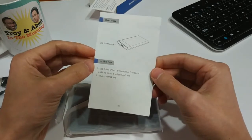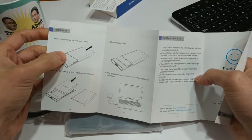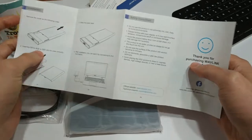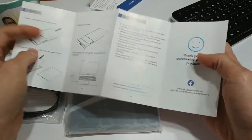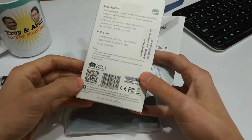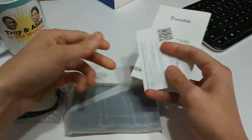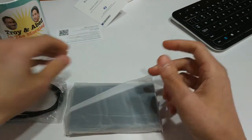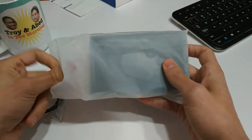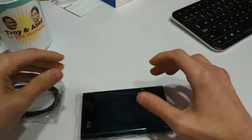Here is your instruction manual — it's going to be very, very basic. As we can see, basically we move the cover by sliding it downwards, we pop our SATA drive in there, and then simply connect it to our computer. I didn't see anywhere on the box whether it said compatible with which operating system, but I would assume it's compatible with everything because it should just be plug and play — Windows, Mac OS, Linux, or whatever.